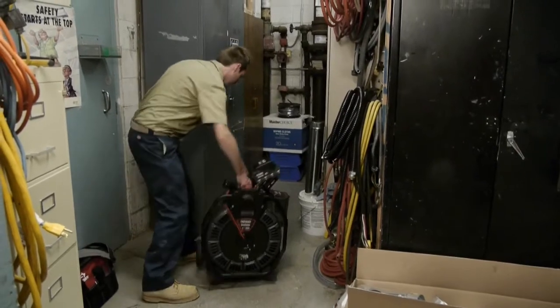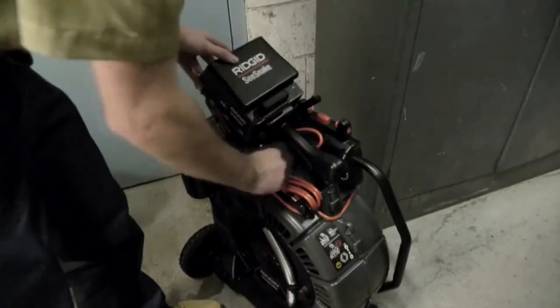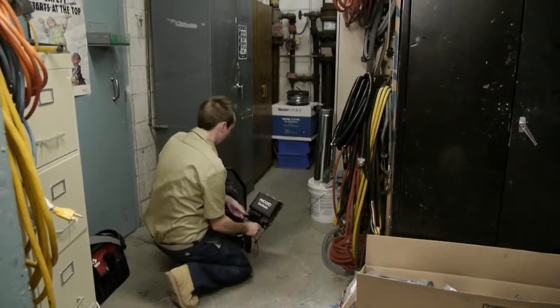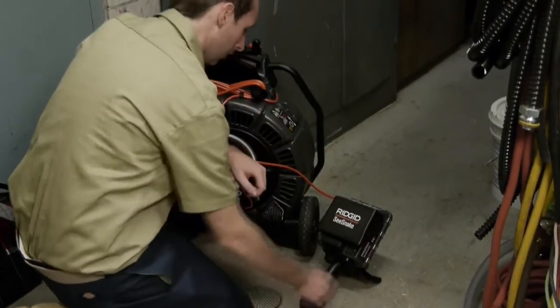Exactly how you set up your equipment will depend on the location. In this case, we're going to place the monitor close to the access point. We'll keep the monitor within easy reach, and we'll position it so that we can see the monitor screen and the push cable at the same time.